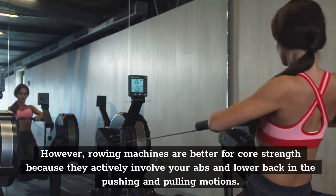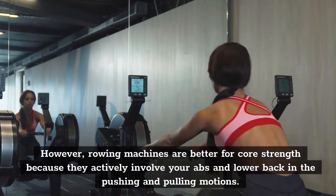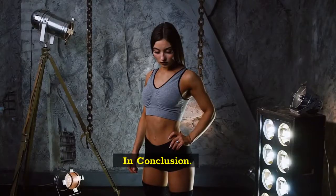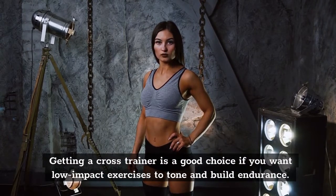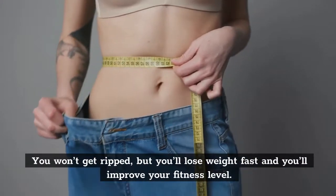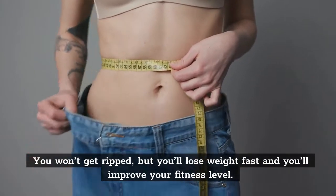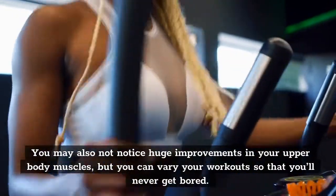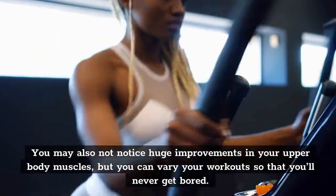However, rowing machines are better for core strength because they actively involve your abs and lower back in the pushing and pulling motions. In conclusion, getting a cross trainer is a good choice if you want low-impact exercises to tone and build endurance. You won't get ripped, but you'll lose weight fast and you'll improve your fitness level. You may also not notice huge improvements in your upper body muscles, but you can vary your workouts so that you'll never get bored.